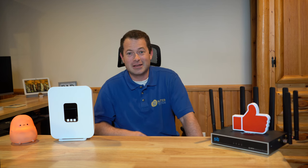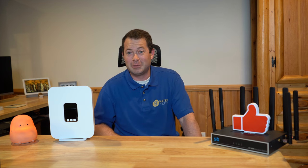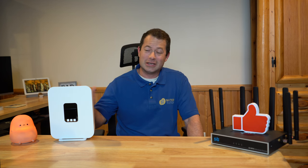I'm Nate and this is the Nater Tater channel. I encourage you all to hit that thumbs up button if you like this content, and consider subscribing — that helps the channel grow and keeps me doing this stuff. Let's get right into it.